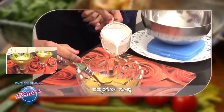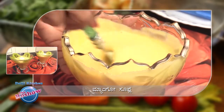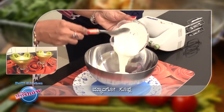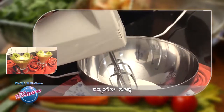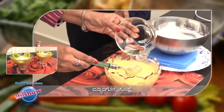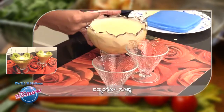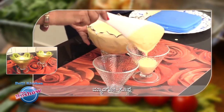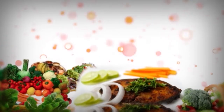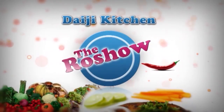Adakki dappa thengi na halu, condensed milk serisi chanagi thirigisikko nda bhekko. Balika svalpahotthu fridge nalli thegi dittukko nda. Whipping cream anna serisi kondu hathavaghi mix mada di, glass nalli harki, adakki dittukko nda. Chubitter e tasty mango soufflé ready to eat!